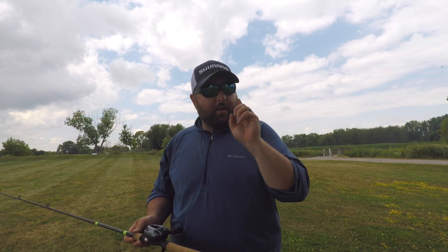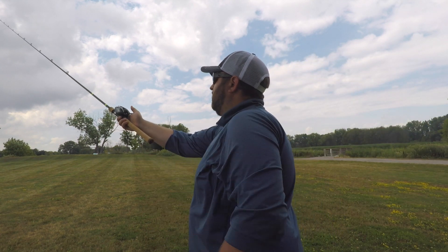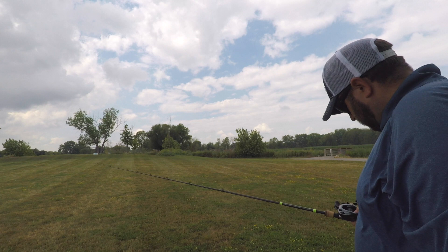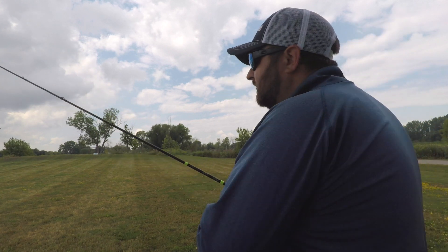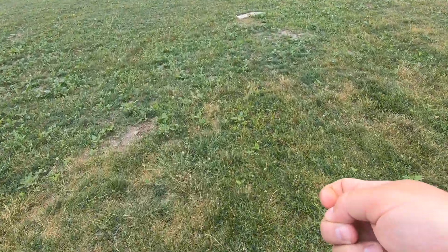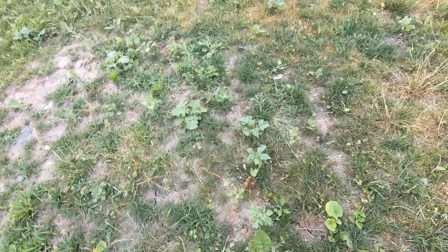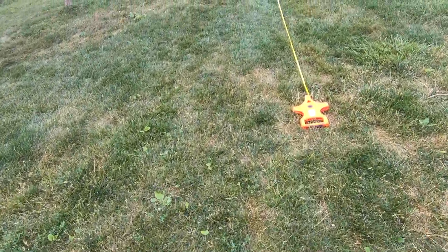Time for cast number two. That one was perfect. Let's see just how far this cast went. Cast number two — we are over 200 feet. Pacing it off: 200 feet plus 3 yards, so 3, 6, 9 — that's 209 feet. First cast was 218. Corrado DC is putting on a show. The SLX was averaging around 195 to 199 — both these reels are bombing this stuff out.